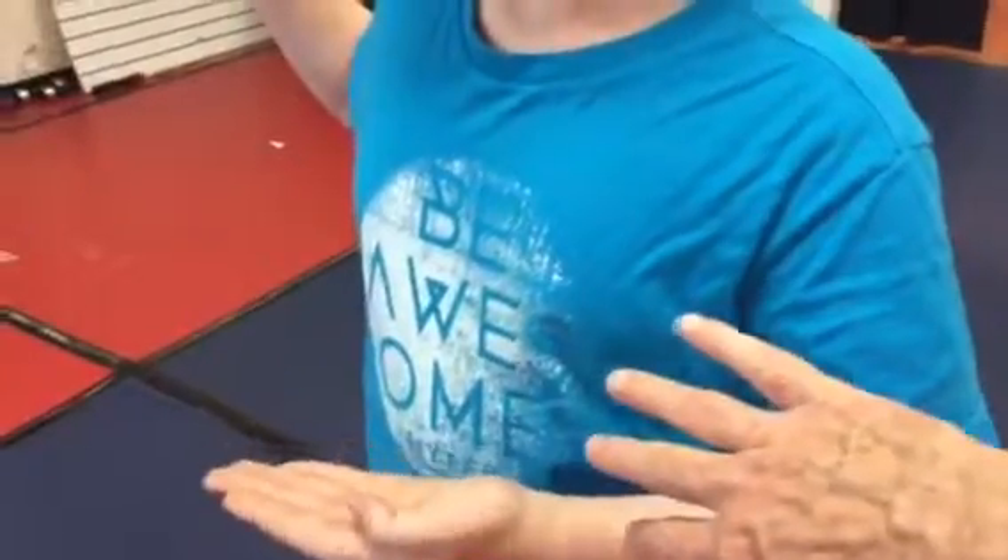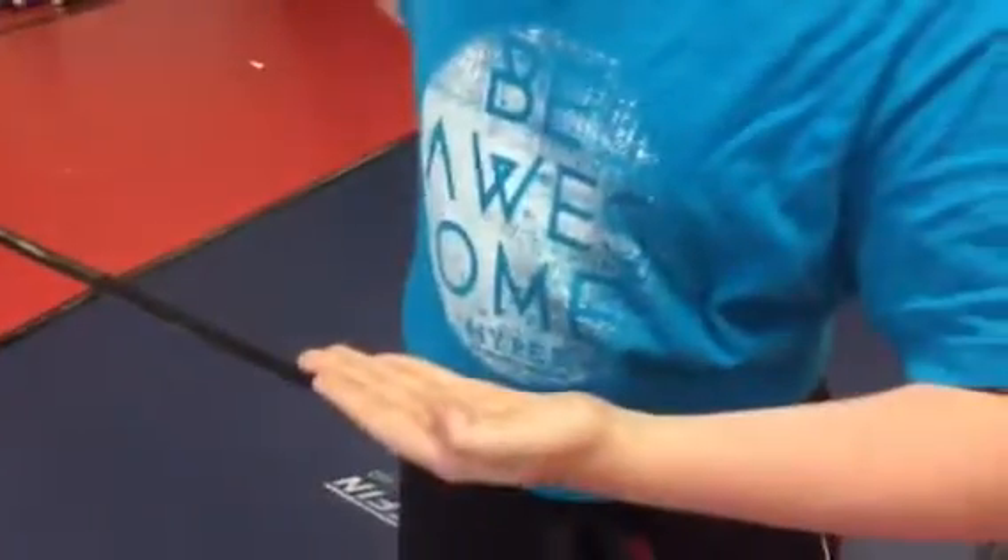Turn your body a little bit more to the side. You want to keep your body perpendicular to that mirror. And this arm right here is also going to be perpendicular to the mirror. It's kind of two things fighting each other where you have to let this go forward, but you keep your body — this is going forward, but you're keeping your body turned sideways at the same time.